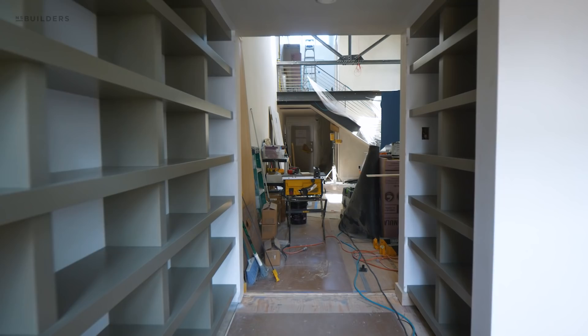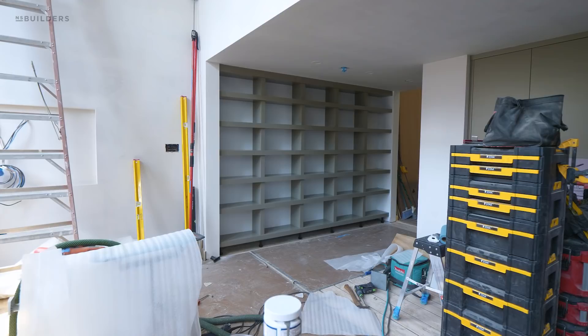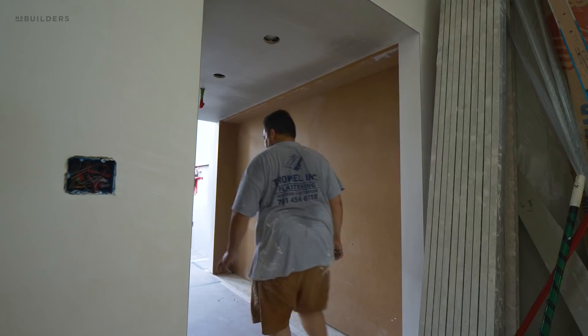It almost looks like it's just a plastered opening with some vertical and horizontal shelving put in there. We did go with a two-tone to really contrast that shelving with the wall and give it a nice pop.